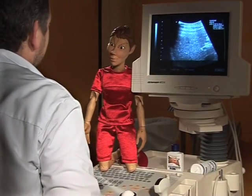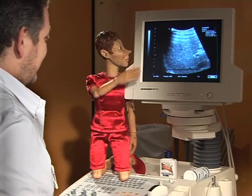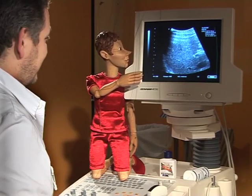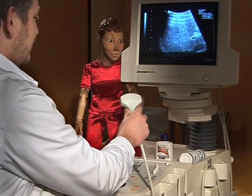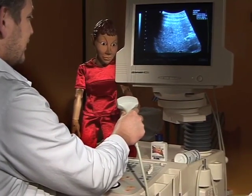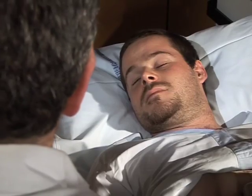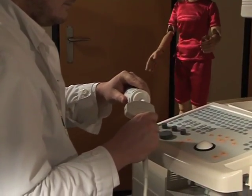May I show them the scanner? Yes, of course, Paprika. Look, this is where we find the control buttons and the screen to observe the images. And this is the probe which we place on your body. We use gel to enable the ultrasound waves to pass between the probe and your skin. It isn't unpleasant. You'll see.